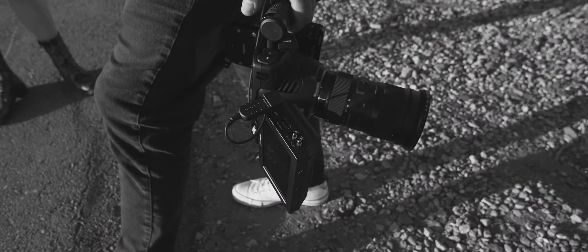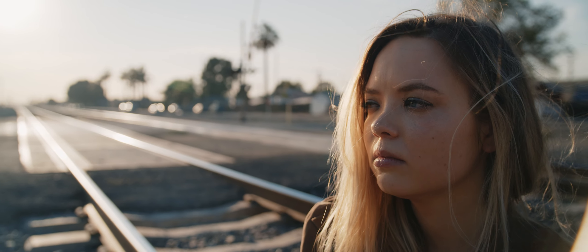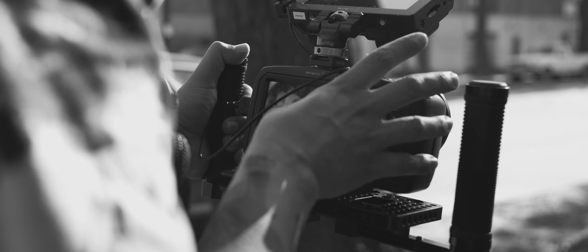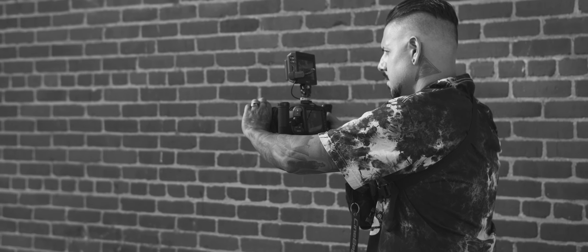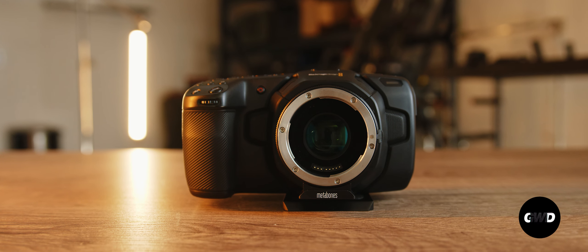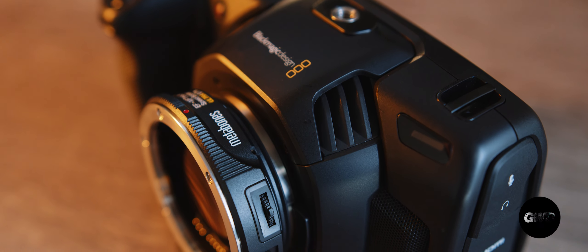Overall, I love what Blackmagic is doing — shaking up the industry and putting more pressure on its competition to make better, affordable products for us to work with. Other than the EF mount, larger sensor, and higher resolution, I'm not totally convinced this camera is superior to the Pocket 4K. If I was to choose between the two, I'd go with the Pocket 4K with a Metabones Speed Booster to save some cash.